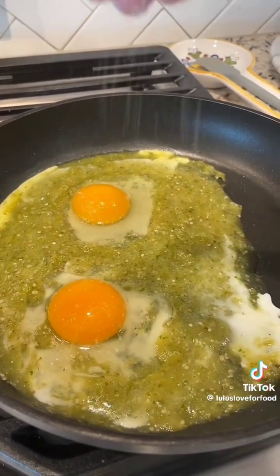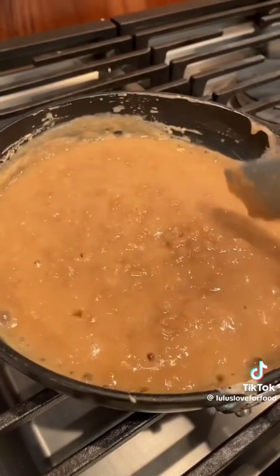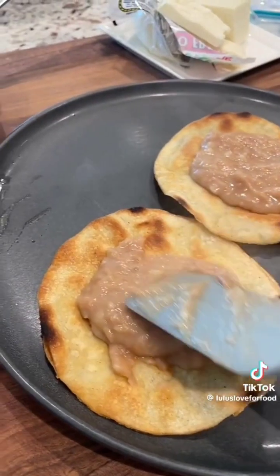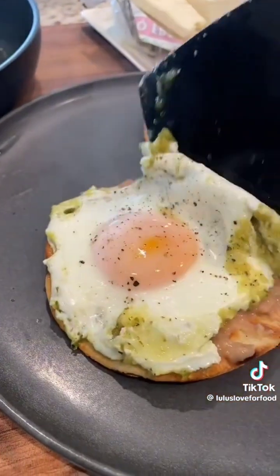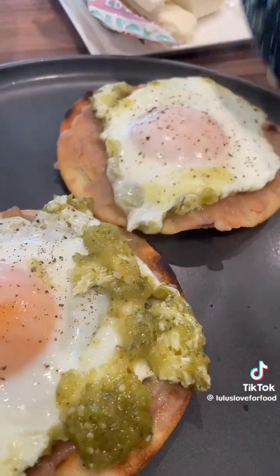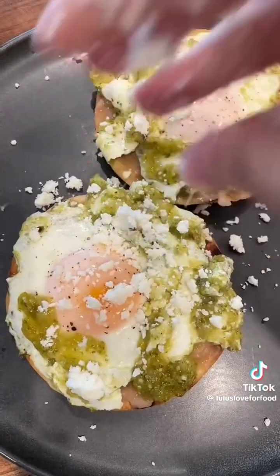Once my tostadas were hardened, it was time to cook my eggs. I let the salsa warm through, then cracked the eggs right in. Don't forget to season with salt. I topped with foil for two minutes to cook the top of the egg — the whites were cooked and the yolk was perfectly slightly runny. To assemble: spread the beans, place the eggs on top, then sprinkle some queso fresco and any other toppings you want. I also added some cilantro. These were amazing!